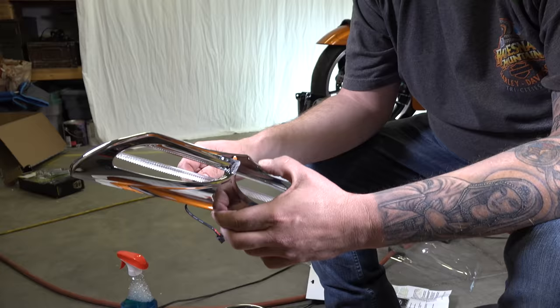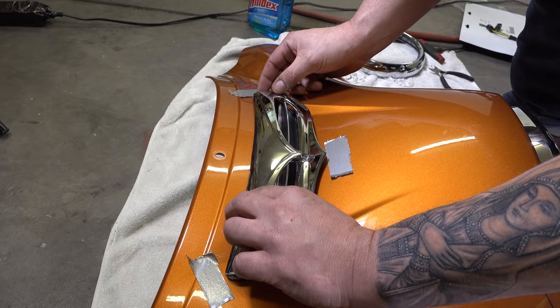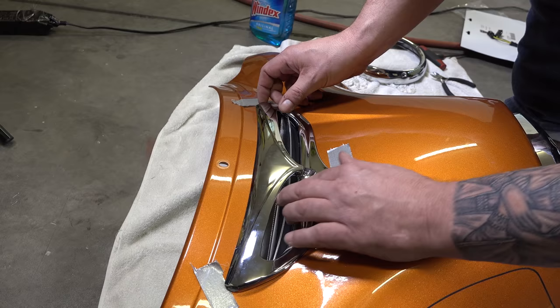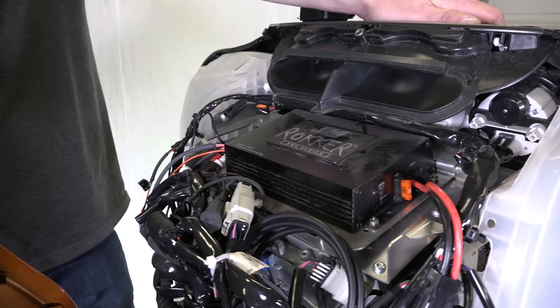He's ready to stick it on. We've got it all marked with tape, and he's getting all those points lined up right where the tape is. Once he's comfortable he'll press it down, then put even pressure across the whole piece for 30 seconds to a minute to make sure it's stuck on really good. Of course, we made sure the wire wasn't pinched — we ran it right through the back of the vent.